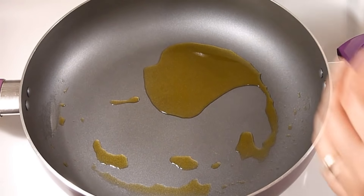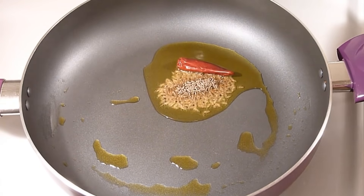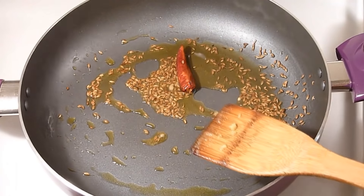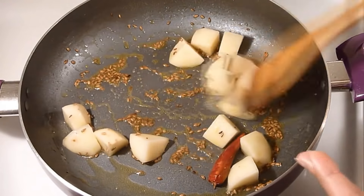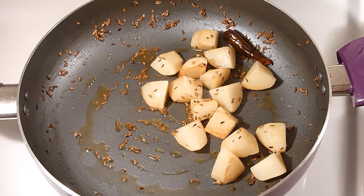The oil is now hot. I am going to add dry red chilli and whole cumin seeds. Let it sputter in oil. Now add the potatoes and fry for a couple of minutes. The potatoes are now nicely fried, so now I am going to add the kumro shak.